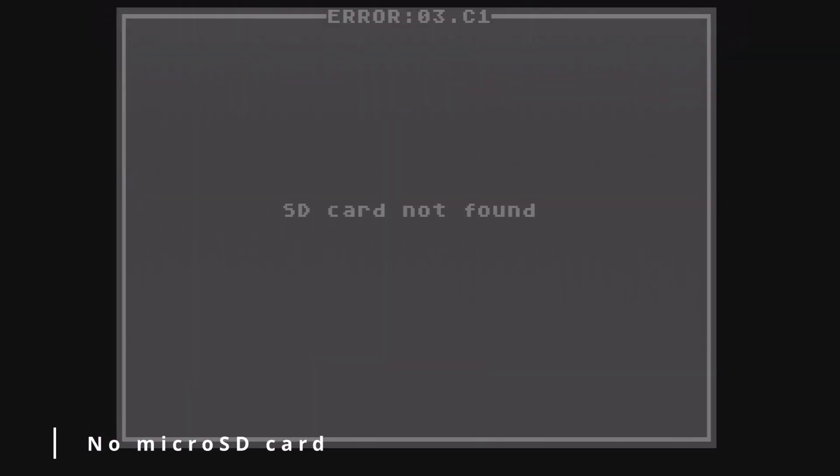If you power on the system without a microSD card in the Turbo EverDrive Pro, you'll get an error screen: SD card not found.